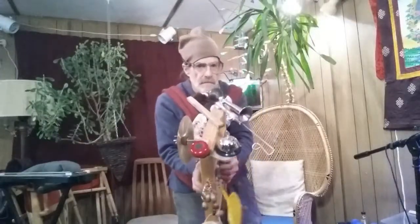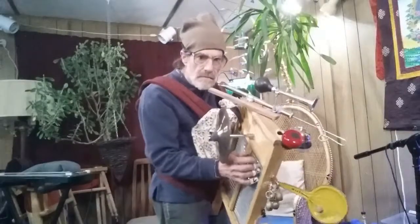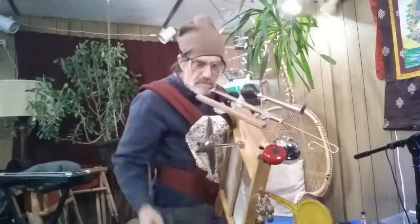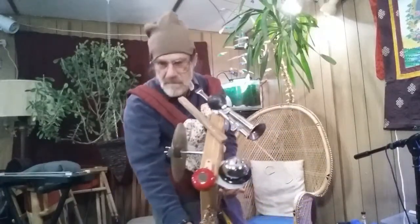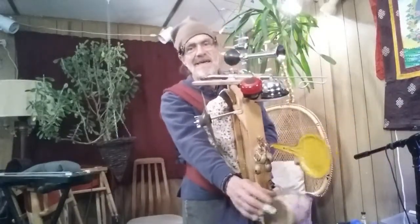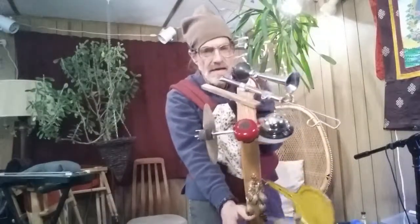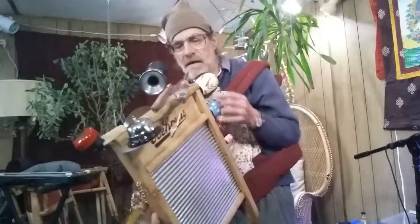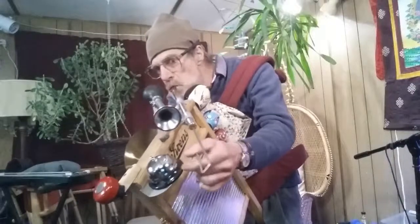This is the Jugband washboard. It has a number of attachments, as you can see. Various bells — I was going to say bells and whistles. It has one whistle. It has this slide whistle, which is actually very cool. When I saw it advertised, they called it a professional slide whistle. I've been calling it a professional clown whistle. It's a pretty cool instrument. You can actually play tunes on it. That's a good whistle.